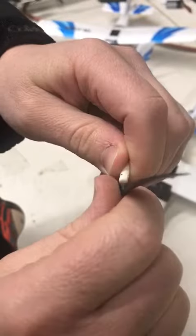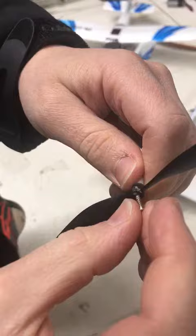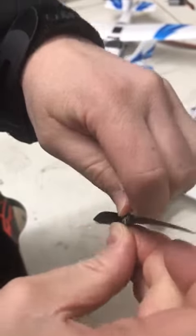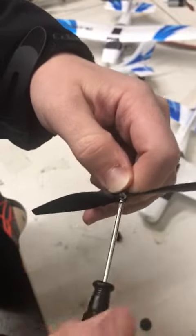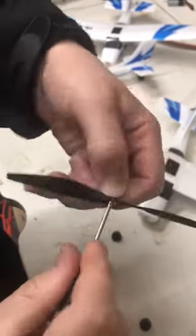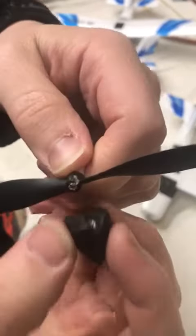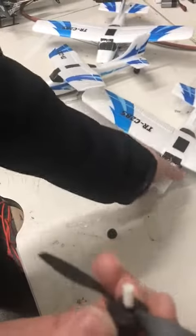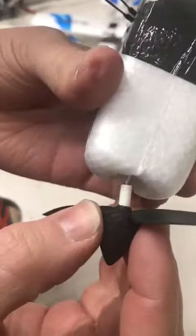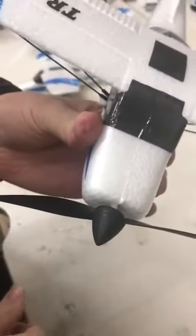Change the propeller, then put back the screw. Put back the sponge tip with a little bit of glue, and simply push it back onto the plane. And there you go. See you next time!